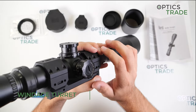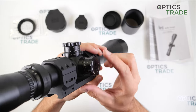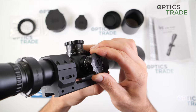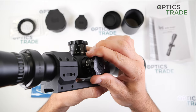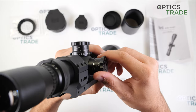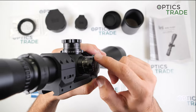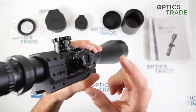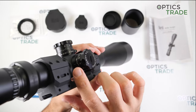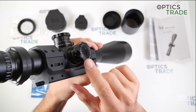The windage turret is also very good — you have very tactile and audible clicks, so you can easily hear each one. This turret is also a multi-turn design, so you can go in each direction for multiple turns. The entire windage travel is 40 MOA, so if you zero in the middle you have 20 MOA left or right. It is also very easy to zero — the same process as the elevation: you unscrew the middle part, make the zero face forward, and screw it back in.